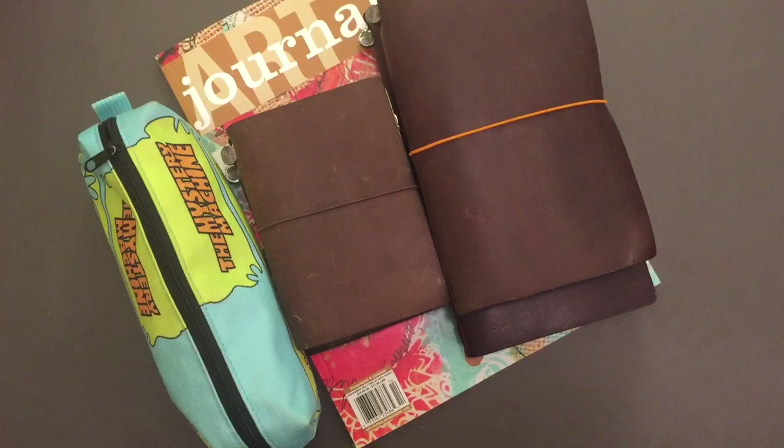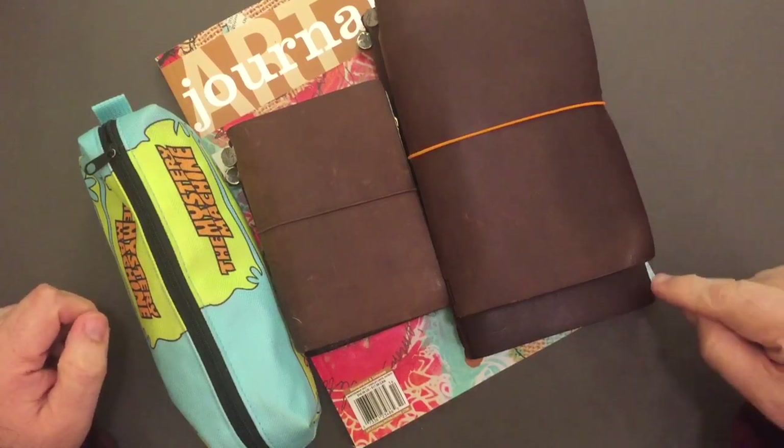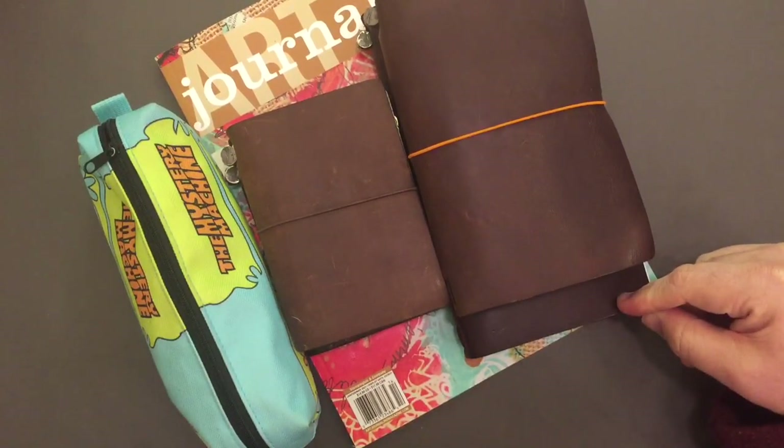Hi everybody! Welcome back for another video! Today in the vlog every day in February we are going to be doing a little bit of planning, and then I'm going to talk about something that I want to do inside of my standard traveler's notebook.